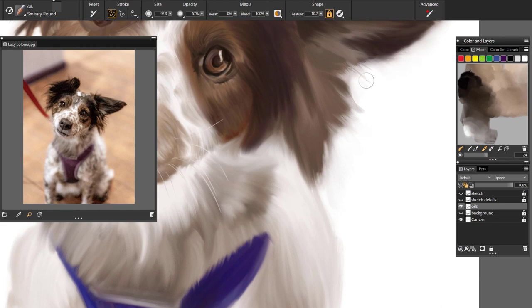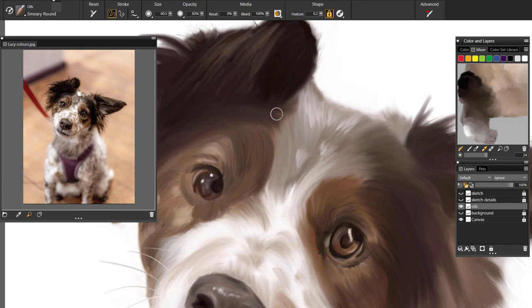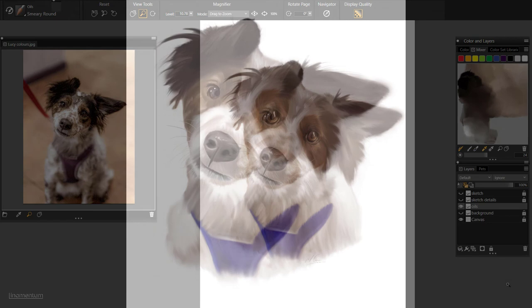It normally only takes about another 30 minutes just to go over it and make any changes. So that's a portrait of Lucy drawn in Corel Painter in just over 10 minutes on screen — it actually took me five hours to draw, so I've sped the video up 25 times. Thank you for checking out this speed painting video. If you're interested in my work or want to look at some of my art courses, head over to my website linomentum.com — link below in the comments.